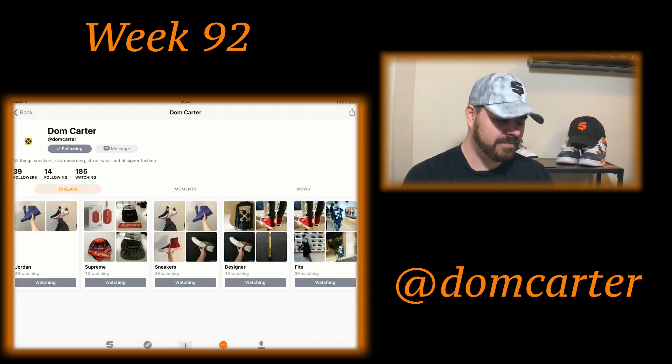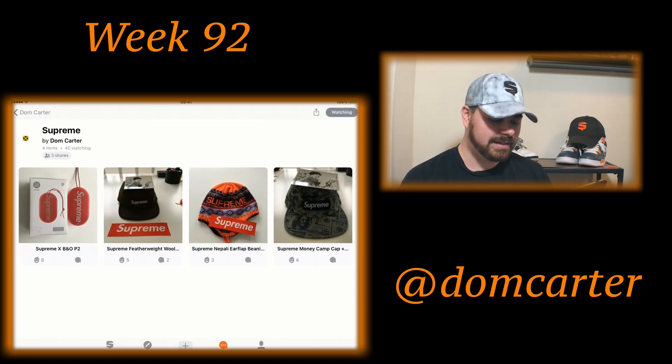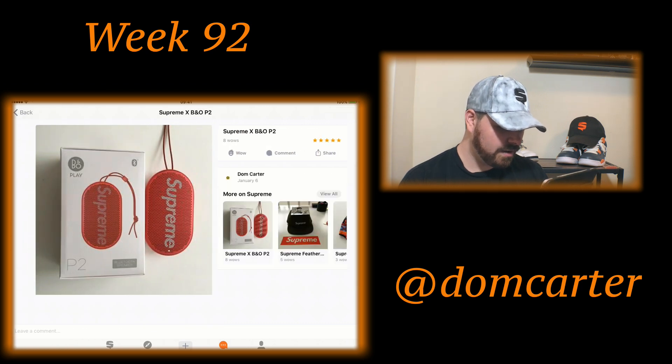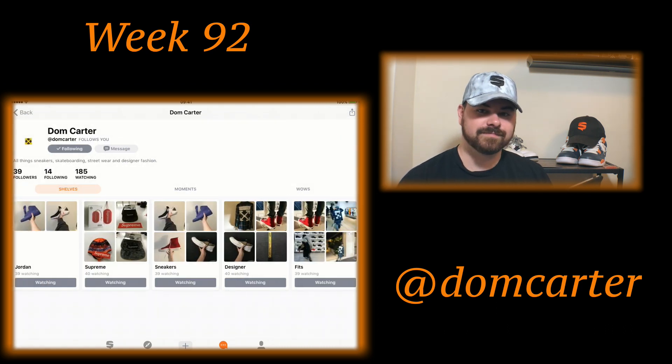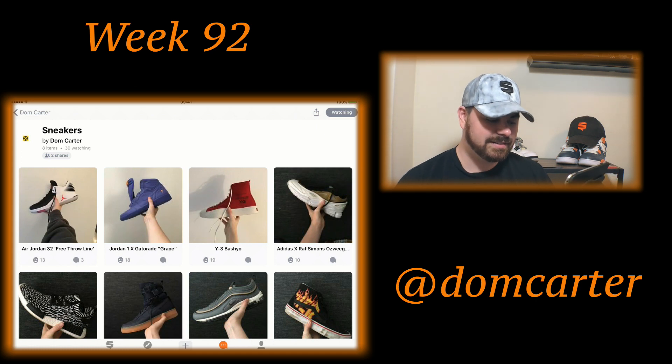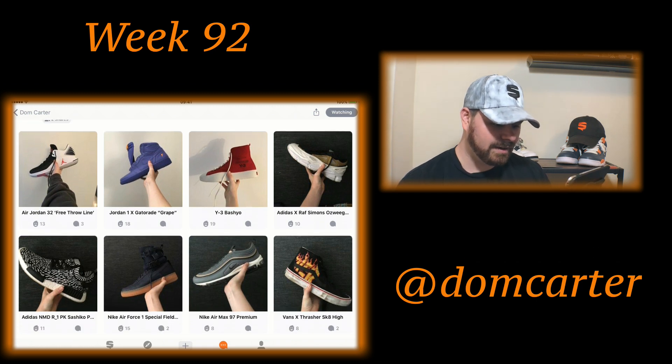Let's take a look at his Supreme stuff real fast. He doesn't own a lot, but there are some nice pieces — got some nice hats, and is this the Bluetooth speaker by Supreme? That's actually a really cool piece. For sneakers, we've got Jordan Gatorades, free throw lines, Y3s, Adidas and Raf Simons, Air Force One Special Fields, Air Max 97s, NMDs, and even some Vans Times Thrasher Skate Highs.